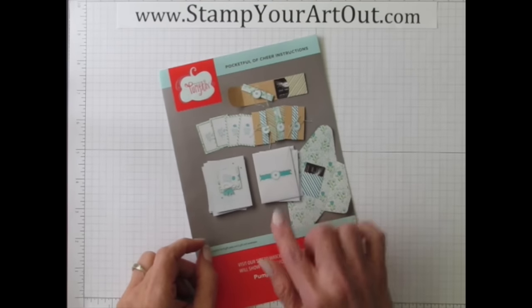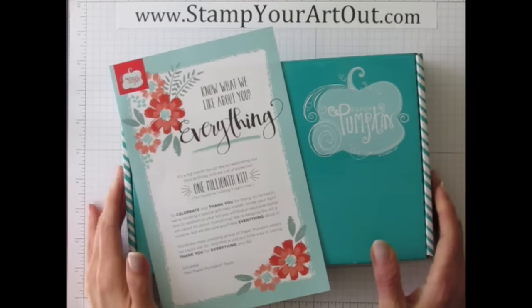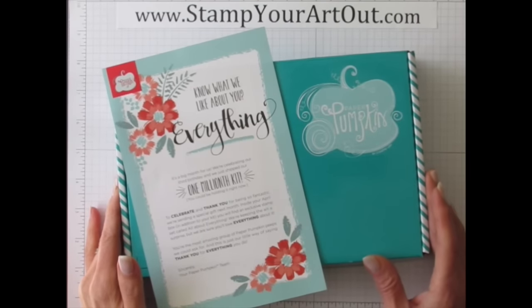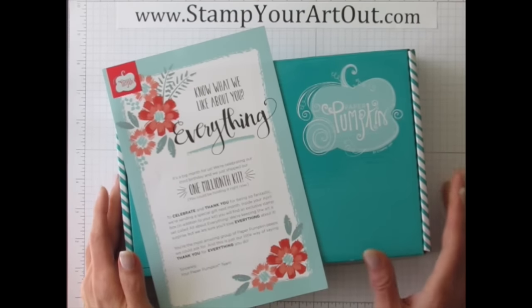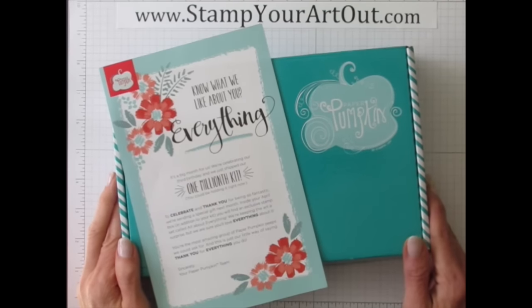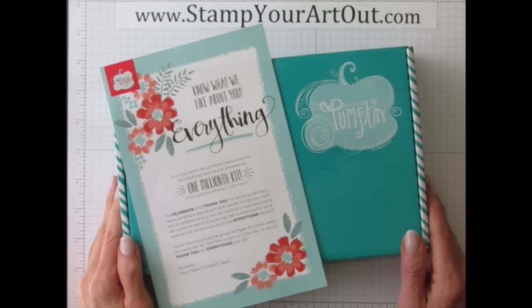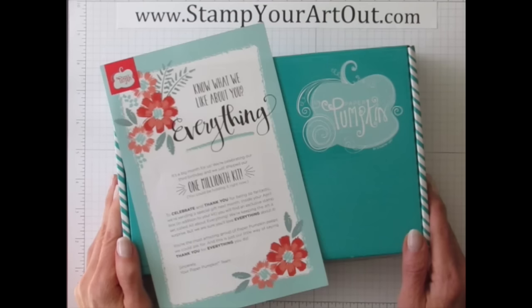Why did we get a special Bermuda Bay box this month? Two reasons: one, we're celebrating Paper Pumpkin's third birthday — Paper Pumpkin has been around for three years — and the other reason is because we just delivered the one-millionth kit, so lots of people are getting in on the fun.